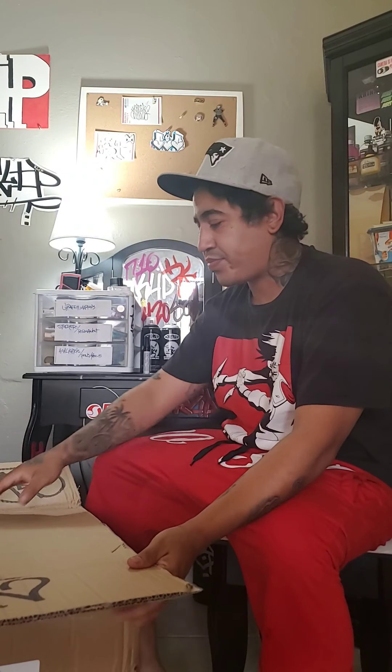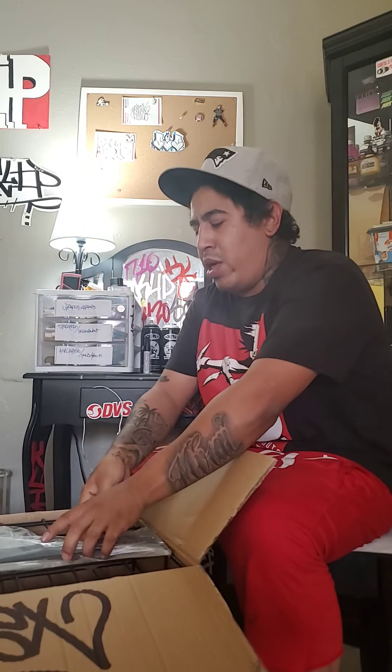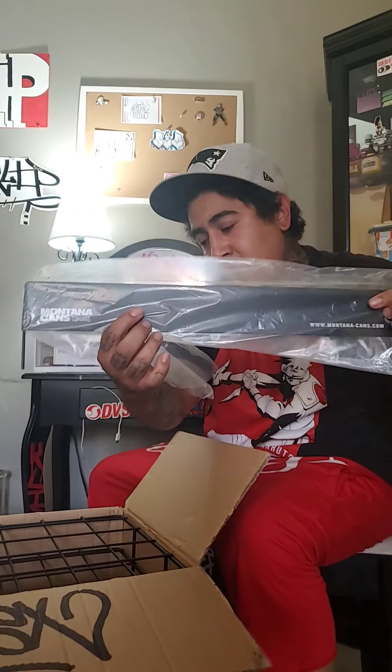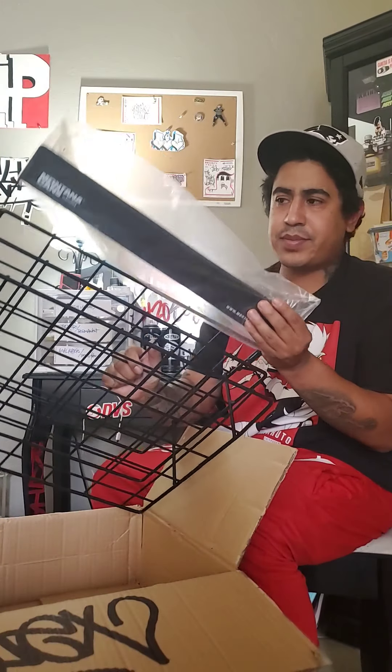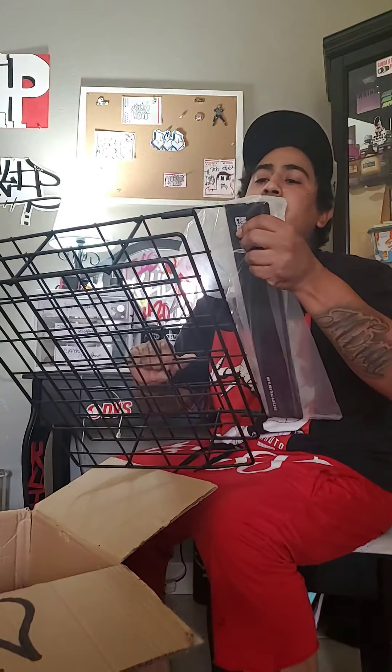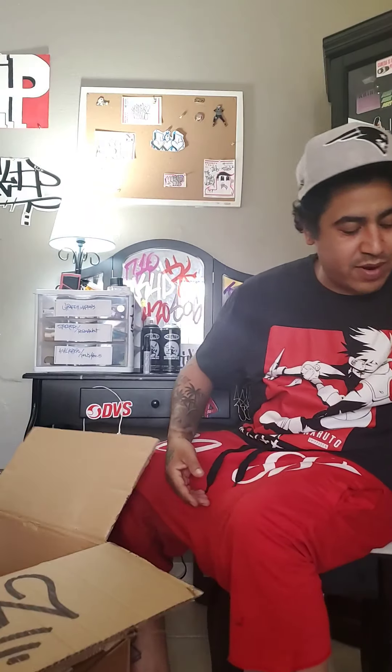This is a double box from Art Primo — one of the packages was pretty large, but it's necessary if you actually buy paint. Here we go: we got the 24-can rack from Montana, the GR hit-off. I don't want to advertise putting my paints up anywhere, but that's a big can rack — 24 from Montana.